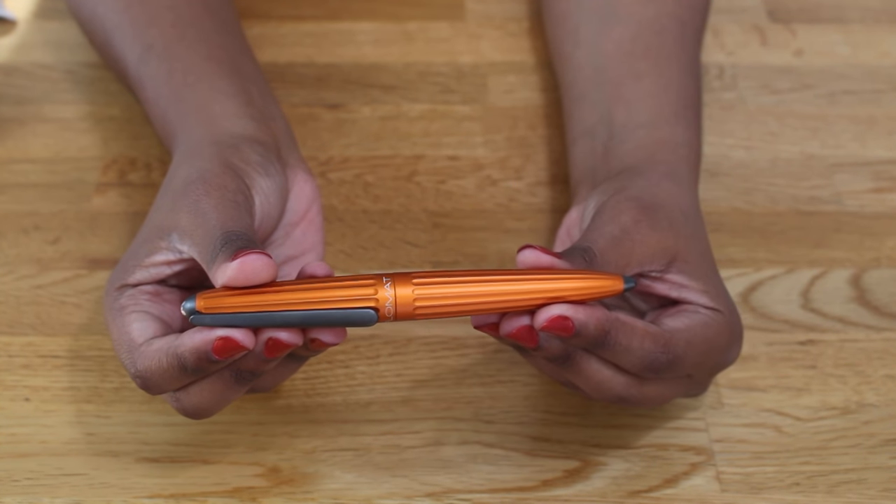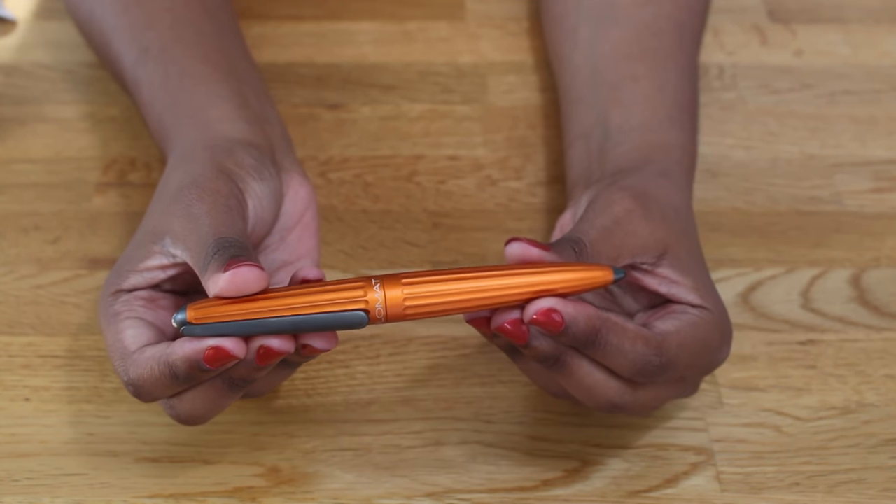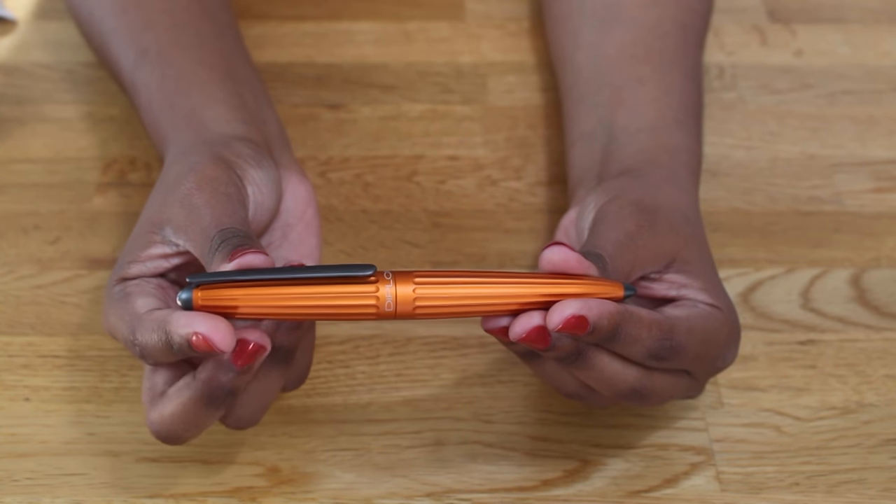Welcome back to Paper and Plates. My name is Natasha and today I'll be reviewing the Diplomat Arrow fountain pen.